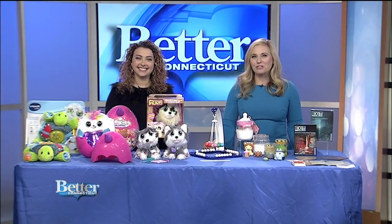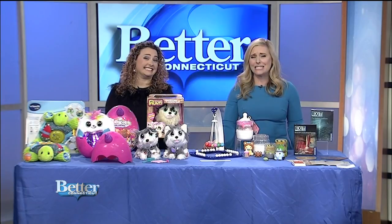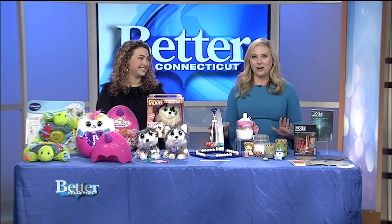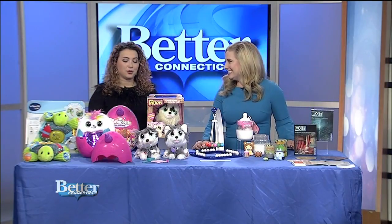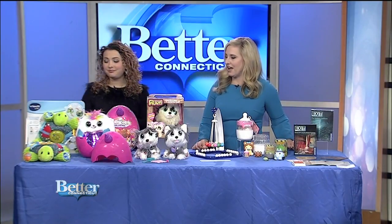Shopping for kids can be a blast, but do you ever stop to think how long it will take you to put together some of those toys they ask for? Marissa DiBartolo is here with her favorite no-assembly-required toys, and she knows how frustrating it can be when you open up a gift and you can't play with it right away. Batteries make great gift toppers, but there are some really cool toys that kids can rip open the box and play right away.